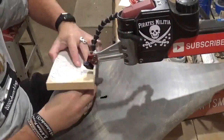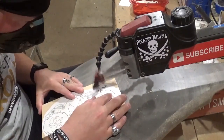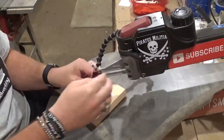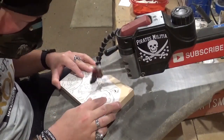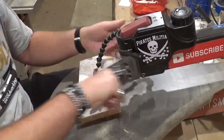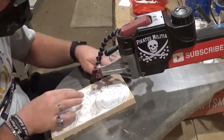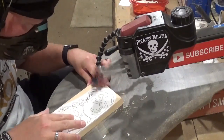Beginning with the smaller interior cuts here — with a project like this, all of these small interior cuts can feel monotonous. Sometimes it feels like it takes longer to thread the blade, tension it, and change everything out than to do the actual cut. But all of these small details will add up to make a beautiful image once all the scrolling is complete.